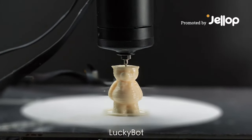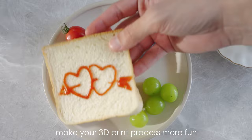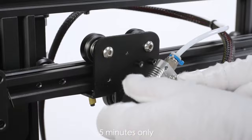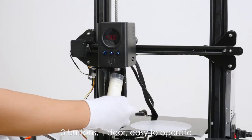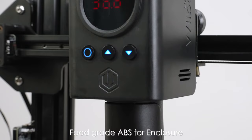LuckyBot — make your 3D print process more fun, loving, and tasty. Five minutes only, simple disassembly and installation, three buttons, one door, easy to operate. Food grade PP for tube, food grade ABS for enclosure, 304 stainless steel for nozzle.